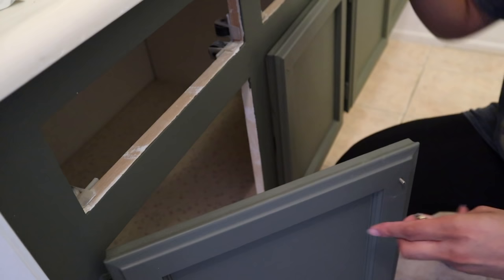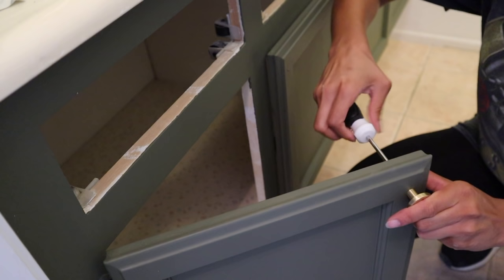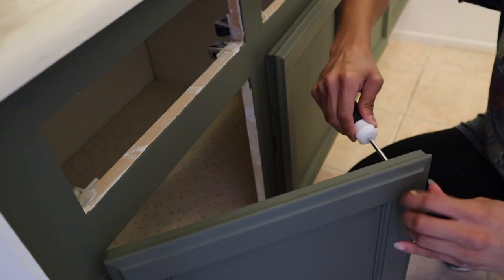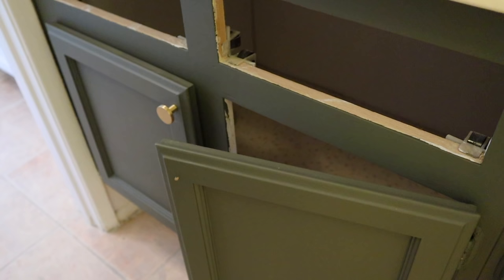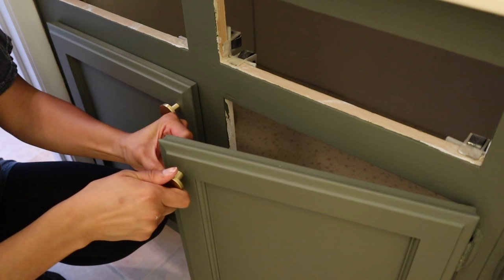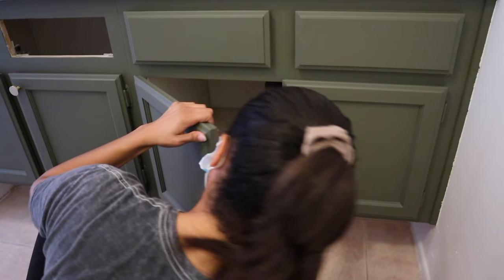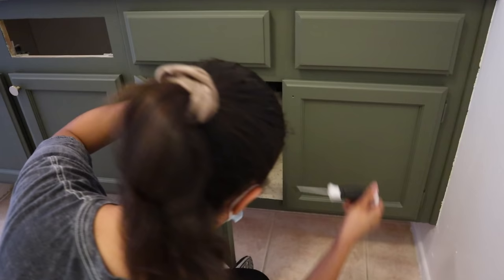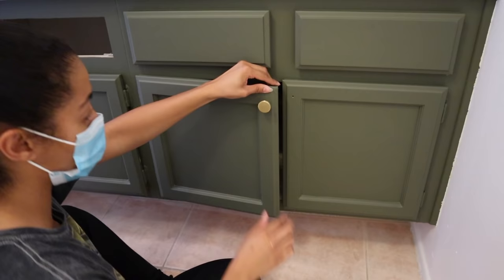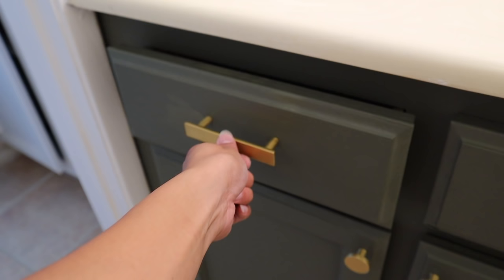I decided to add the hardware before putting in the floor, just in case I needed any paint touch-ups, so I wouldn't get paint on the brand new floor. I added the new gold hardware — I wanted something different instead of all silver. I quickly learned that whoever changed the hardware before had messed up some of the holes, so I had to run to the hardware store to get different screws. My grandpa helped fix the drawers — someone had taken a drill to the holes incorrectly, so he fixed that using a washer.